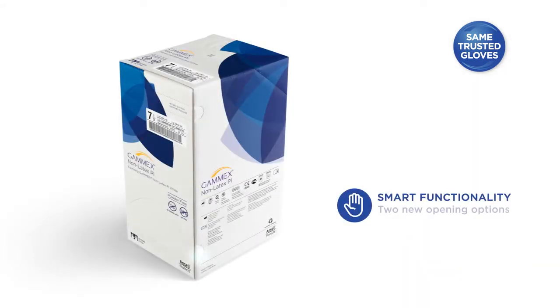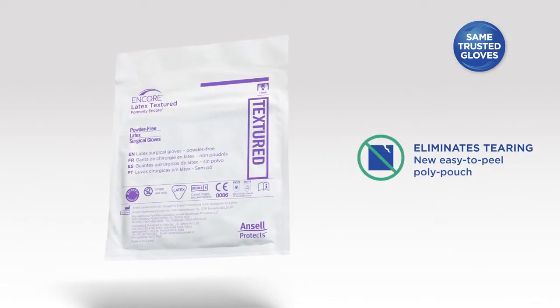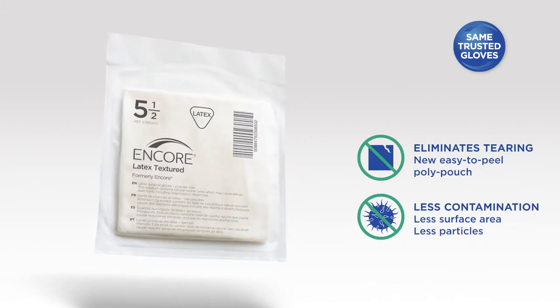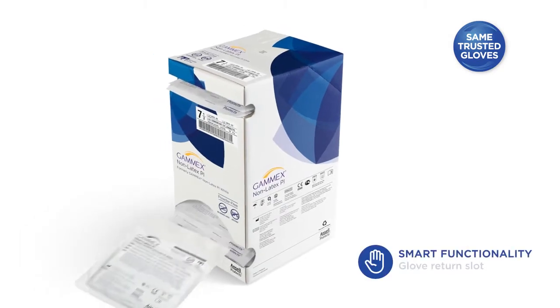Our new dispenser box opens from the bottom with an easy pull-open tab. Our sturdy new poly pouches resist tears, punctures, and abrasions even through rush donnings. They are impermeable to water and moisture. If you have taken out too many, you can return unused gloves through the top opening.